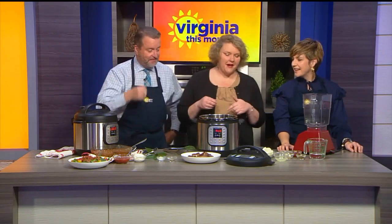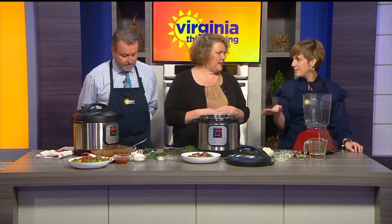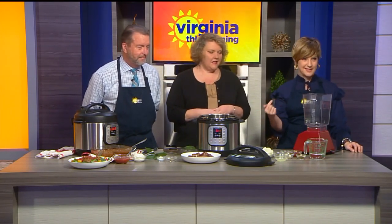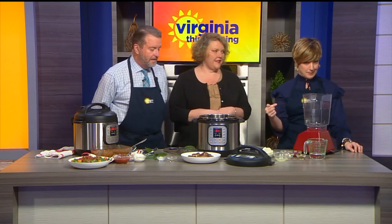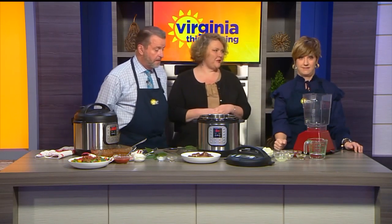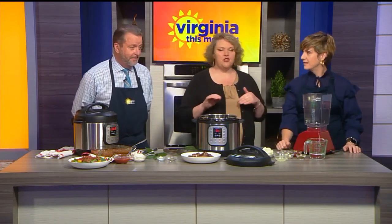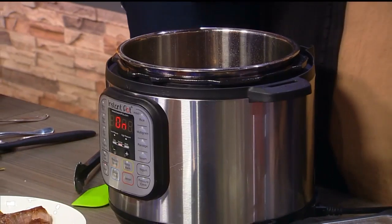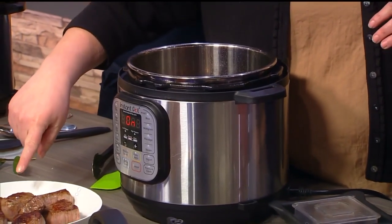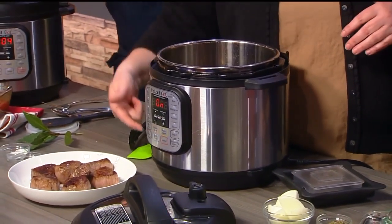So an Instant Pot — these are mega popular gifts. Someone may have received one the holiday before this last one. It's still in the box because I'm too scared to use it because of the pressure. But don't be scared — they make it simple. The cool thing is you can saute in the bottom of it. I've browned some meat already and I didn't crowd the pot, so I'm doing my second batch. It's got a saute function.